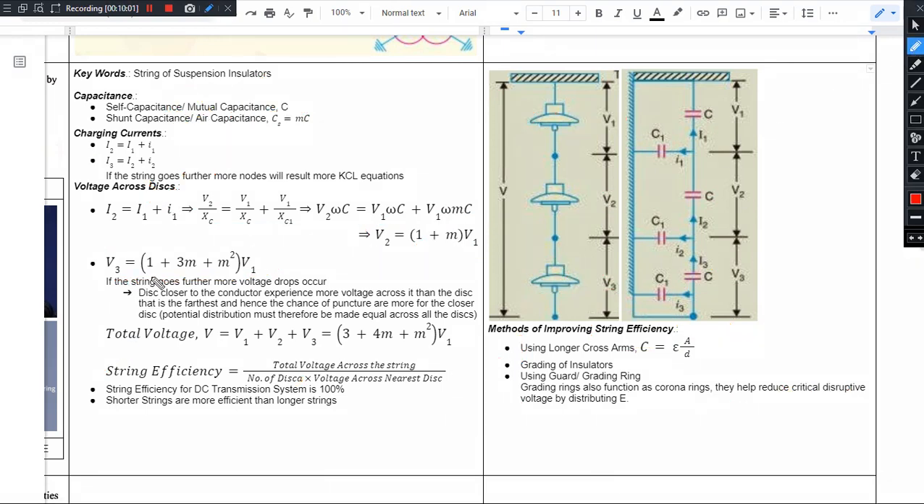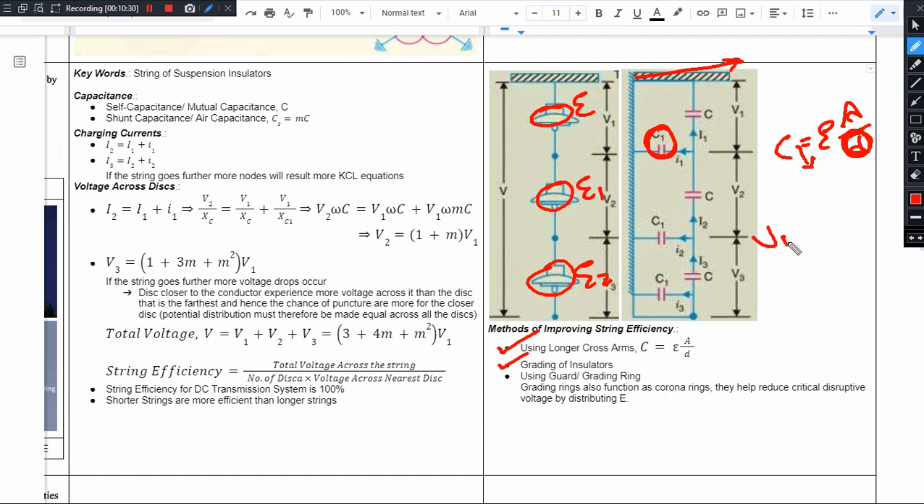The closer the string efficiency is to 100 percent, the better. So we go for methods of improving string efficiency. We can take the help of longer cross arms. Using longer cross arms, by the formula C equals epsilon times A divided by D, increasing distance D reduces capacitance. So using longer cross arms reduces the shunt capacitance value, and this way the string efficiency can be improved. Next is grading of insulators — using discs with different permittivity (epsilon) values to achieve V1 equals V2 equals V3.